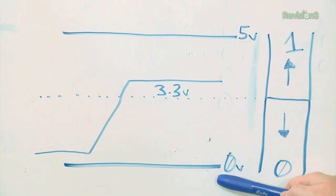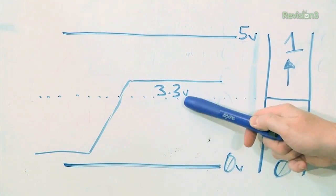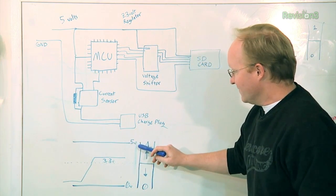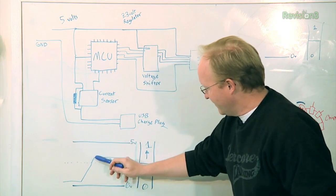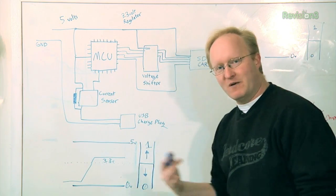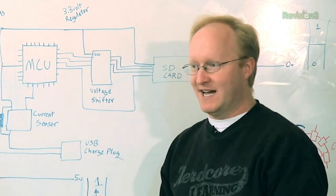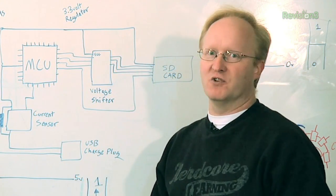However, the return signal from the SD card doesn't have to go through the voltage shifter because you can use low voltage with a high voltage device. This diagram illustrates the voltage difference. We all know that 5 volts gives you a 1, and 0 volts gives you a 0. There's actually a cutoff point, usually around 2.5 volts for a 5-volt device. So if your device runs off 5 volts but the input is only 3.3 volts, 3.3 volts is high enough to get past the threshold and trigger as a 1 as well. That's why we don't need to convert 3.3 up to 5, but we do want to convert 5 down to 3.3. Some devices are 5-volt tolerant, meaning you can put 5 volts into a 3.3-volt device, but you should make sure they are first — or just as a rule of thumb, don't do it.